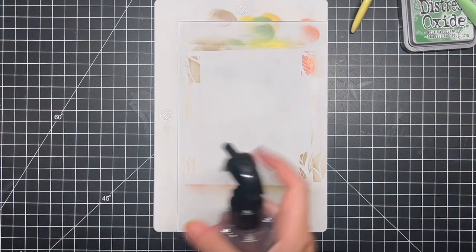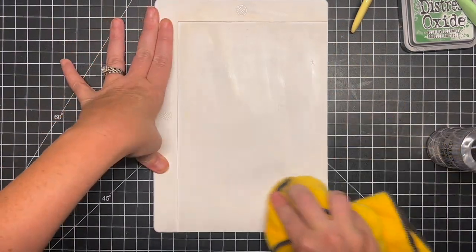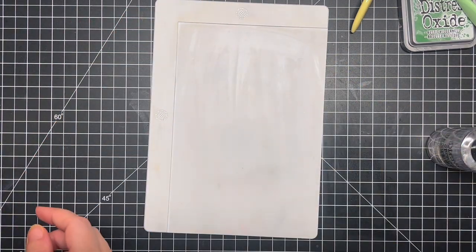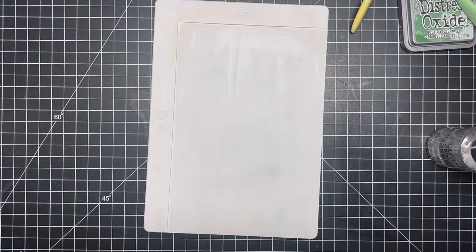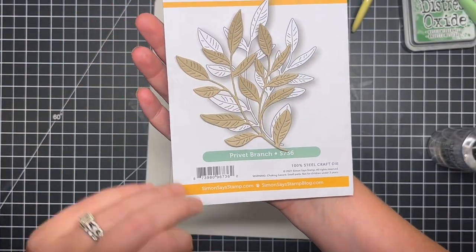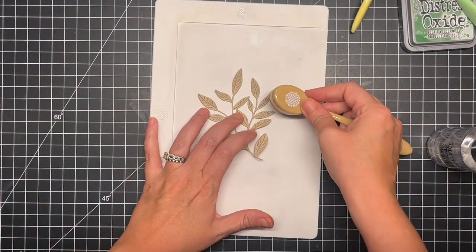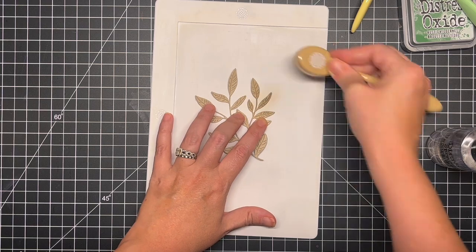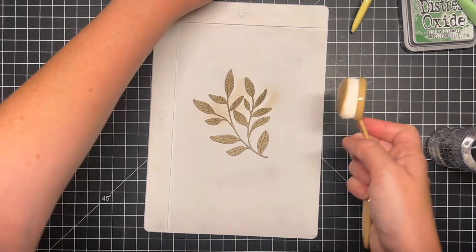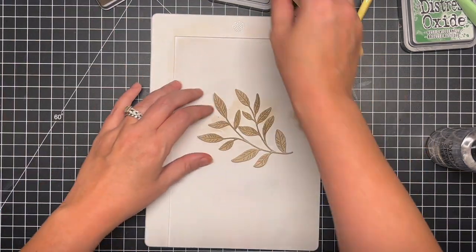I'm going to take out the Privet Branch die from Simon Says Stamp. I wanted to add a leafy element behind my greeting to kind of add to the leaf background, but I didn't want it to be overly dramatic. I felt like this privet leaf matched really well with the leaves I did in the background. So I just cut it out of some craft cardstock and I'm just ink blending a little bit with that Ground Espresso, just to give it a little bit of depth and dimension and to liven it up so it's not just a plain piece of cardstock.